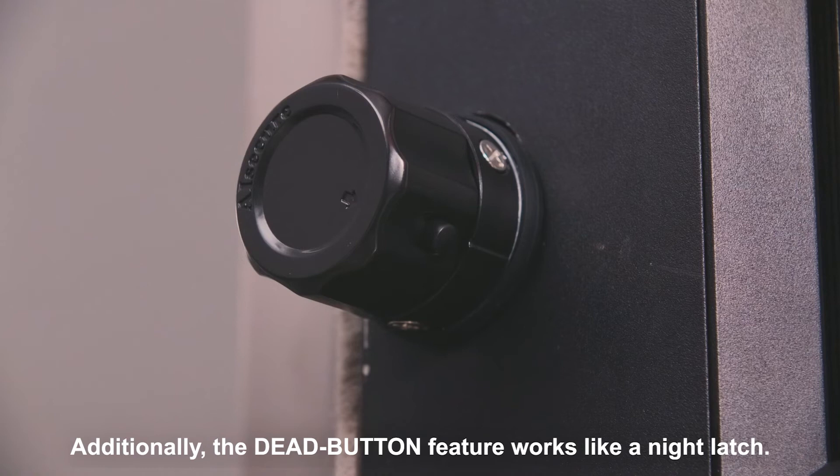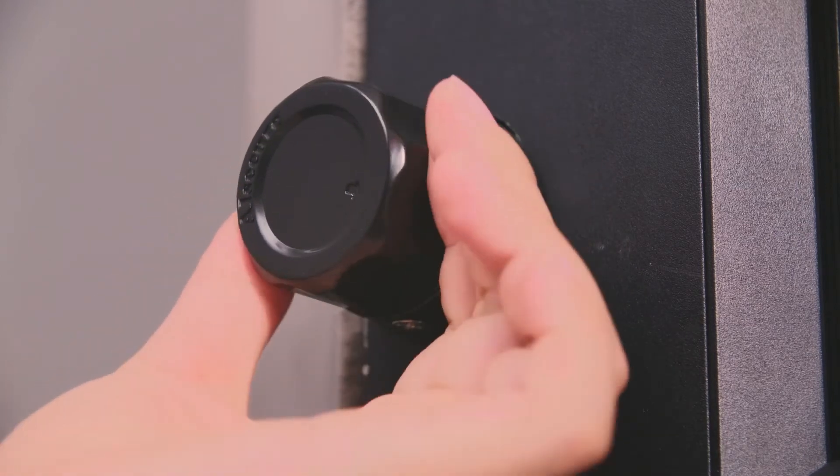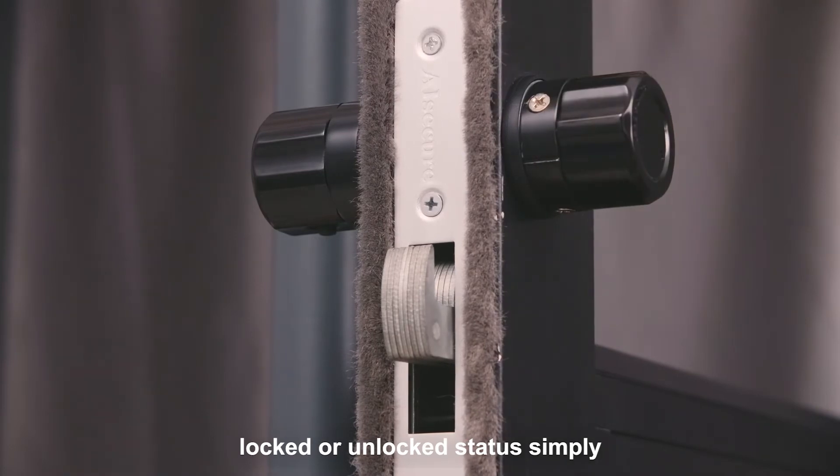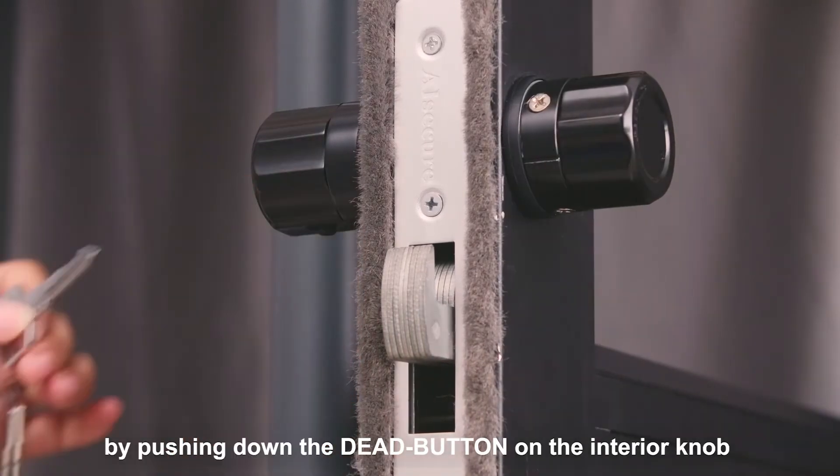Additionally, the dead button feature works like a night latch. It allows you to maintain the door's locked or unlocked status simply by pushing down the dead button on the interior knob.